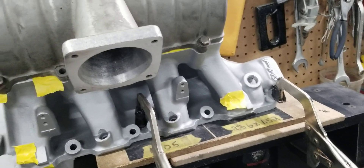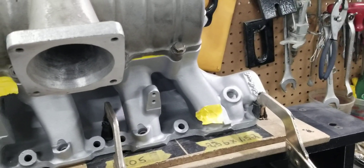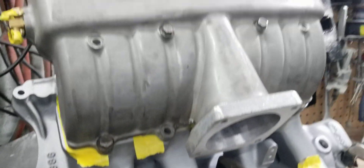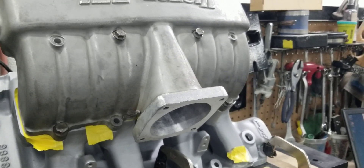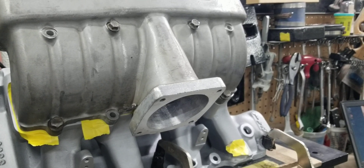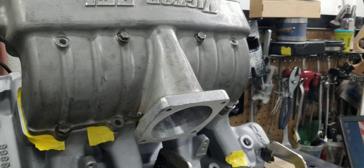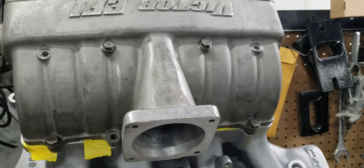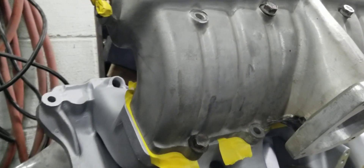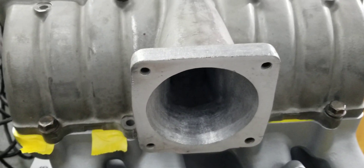We're back here with this staged ported manifold. The lower has already been painted. The upper we didn't paint yet — it has to go through another round of sandblasting. All the port work is done. We may or may not do some cosmetic work on the welded part. We added material to the throttle body tunnel because the customer wanted a 90 millimeter throttle body tunnel.